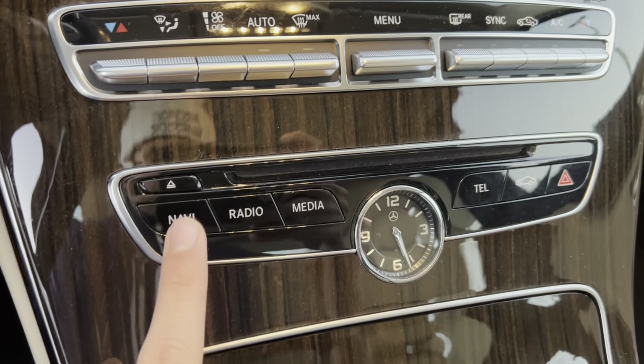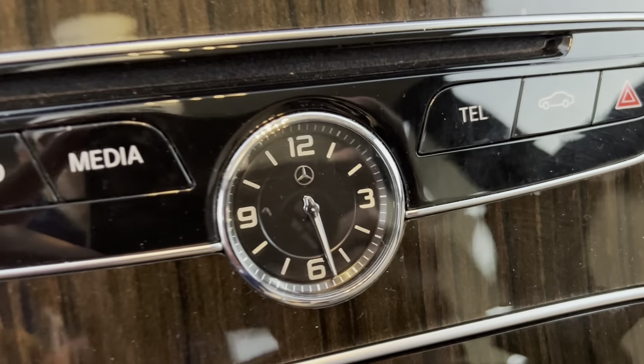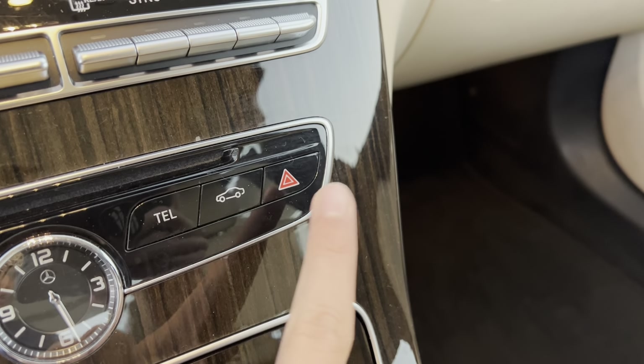You get a CD changer, nav, radio, media, your clock, telephone, car, and hazards controls.